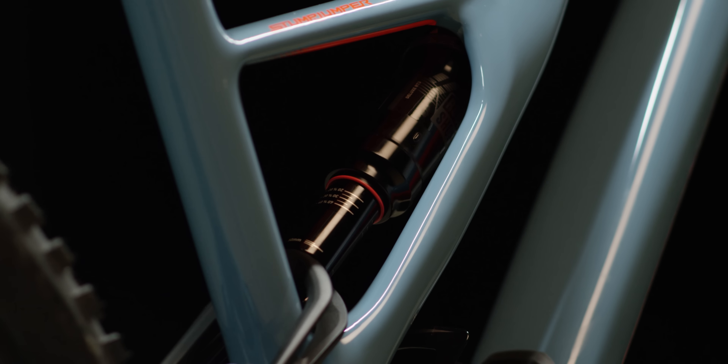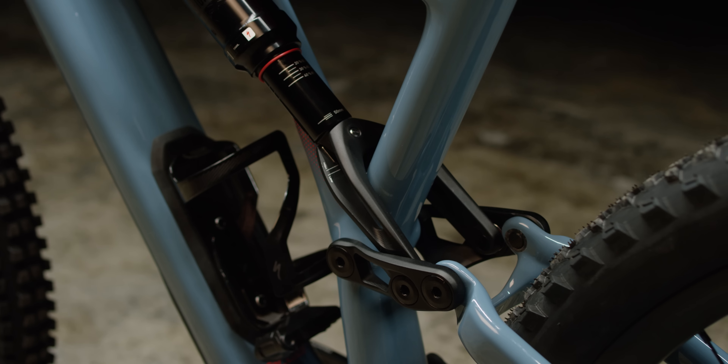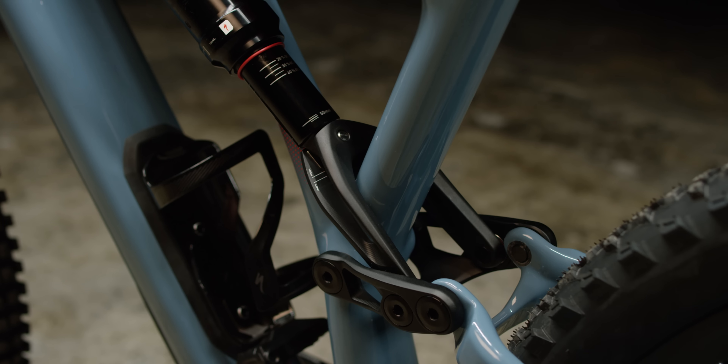The sidearm frame, all-new FSR suspension, and adjustability of the new Stump Jumper make it the ultimate trail bike. Let's show you why.